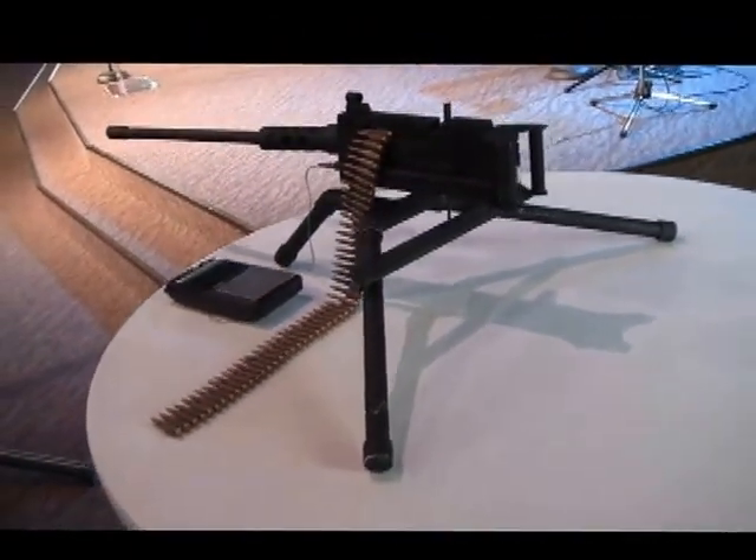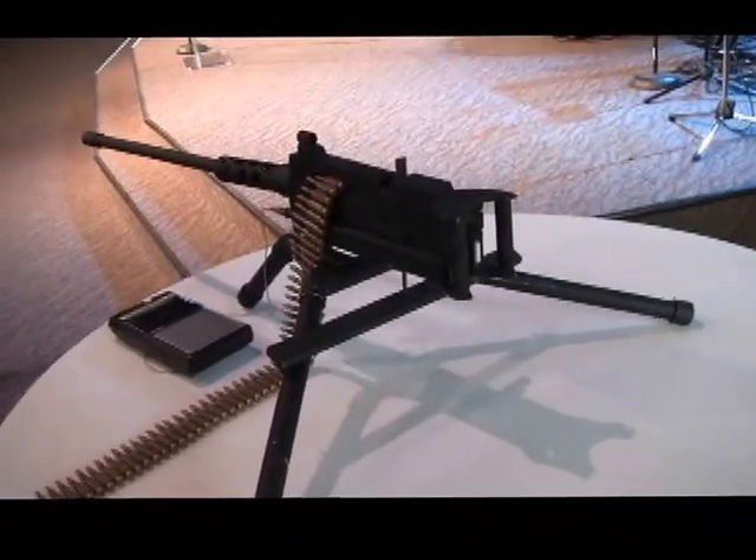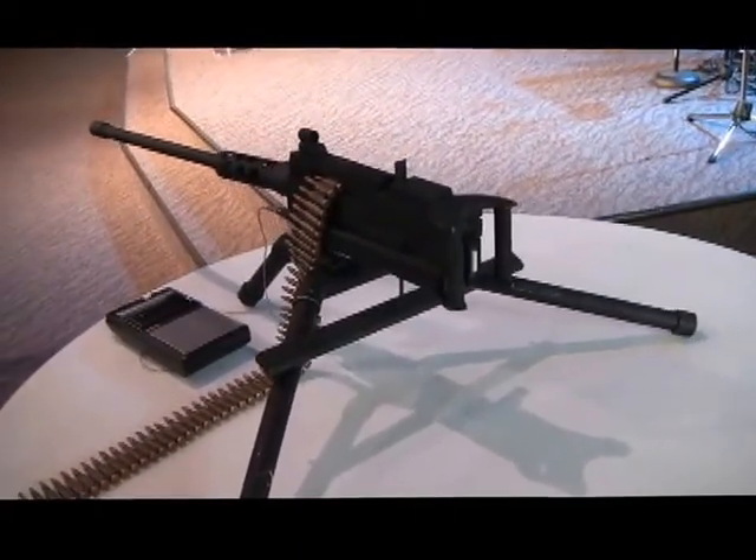Anyway, that is my half-scale M2 toy for little boys to have fun with. We have a lot of fun playing Army with this thing.